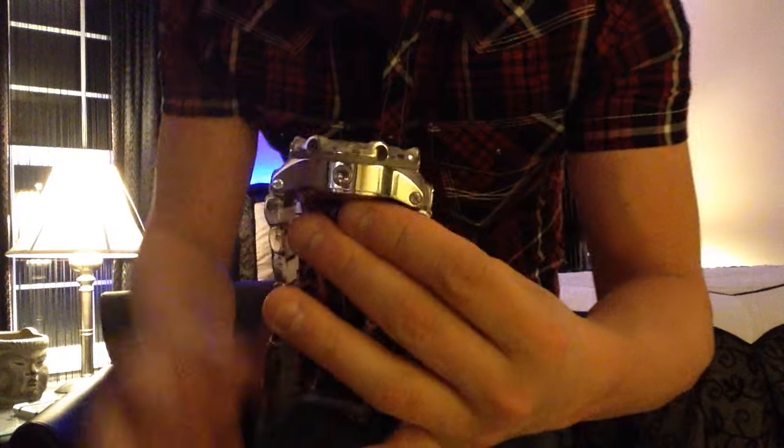Measurement on this one — I believe it's about 20 to 21 millimeter case thickness. I don't have my specs in front of me but I think it's 21. It's a little bit less than the Venom — it's a very thick watch. It's a 50 millimeter watch in diameter, as opposed to the Venom which is 52. It's a little bit smaller, but you've got to get this in your collection.